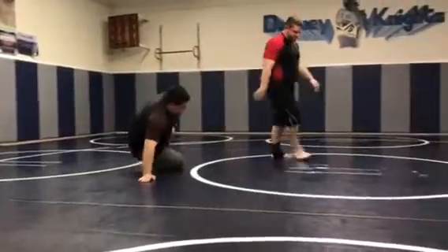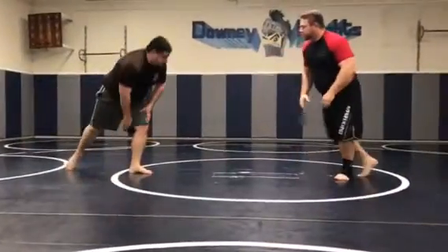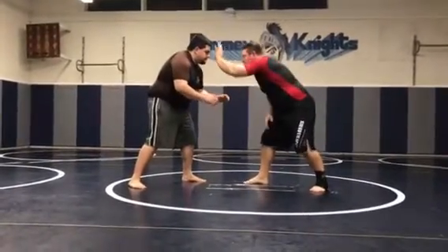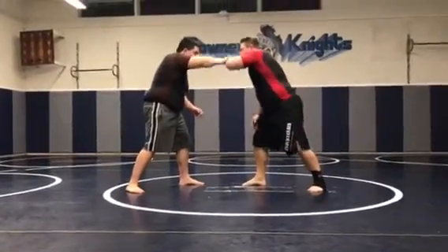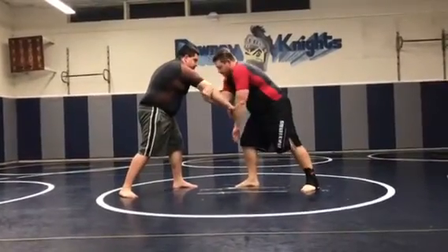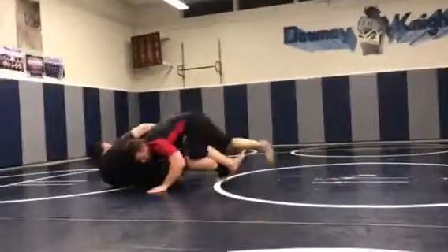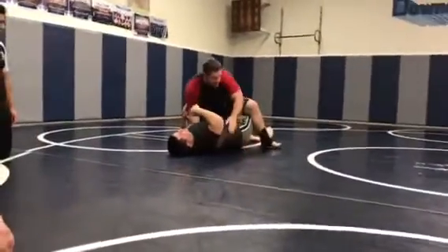One more time. So his reaction — come in here, good stance. I post, he's going to grab it, so I just bring it down. I'm bringing it to me and I pull it by, change levels. Double leg right there.